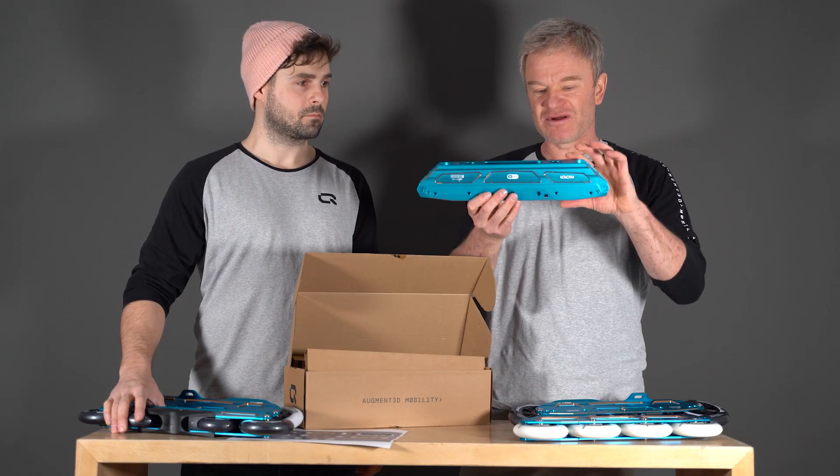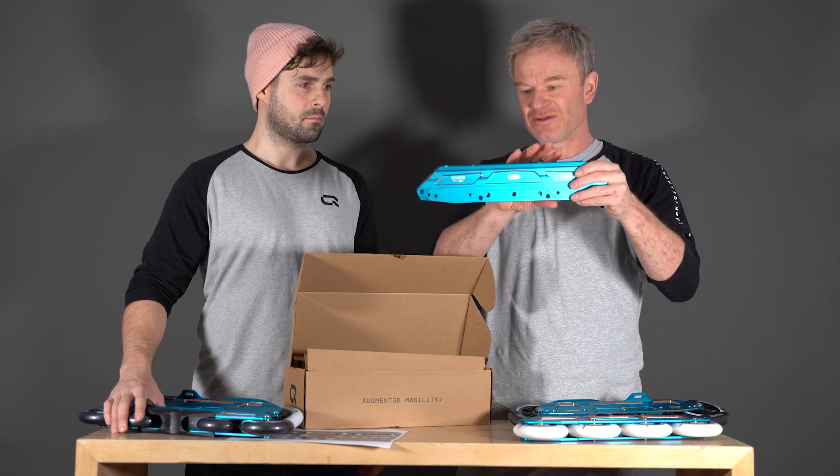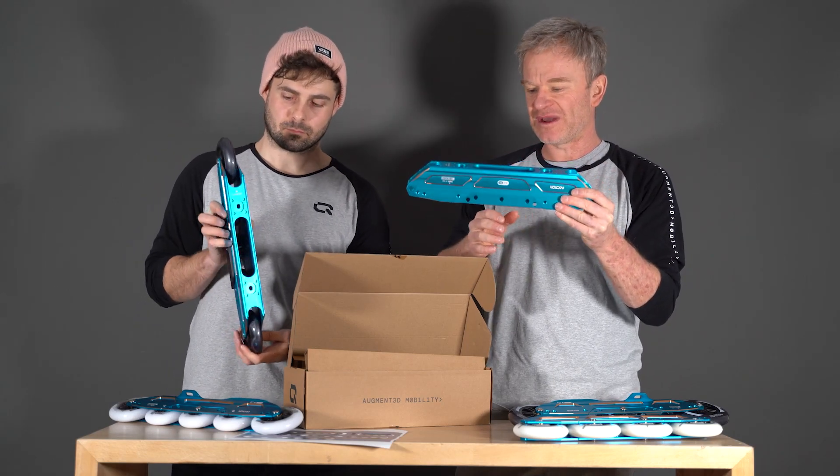We have a little laser print here that says 'forward.' Because we have a slightly increased heel, so the arrow points you to the front mounting — and the back mounting should be at the rear.